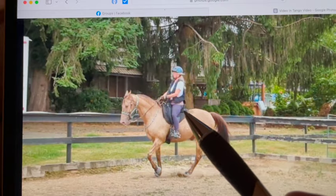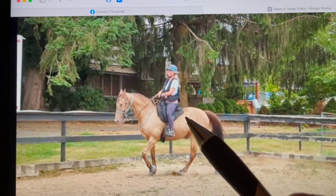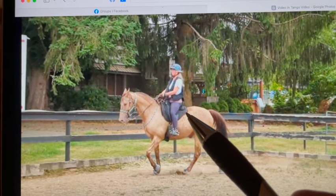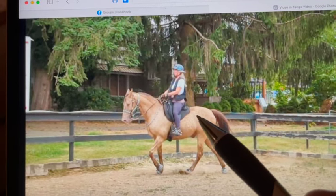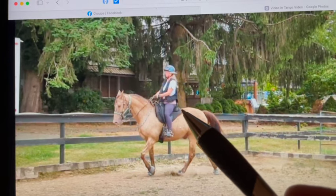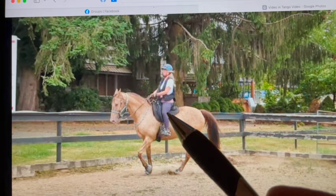Since he's so trotty, if you have saddlebags I would put them back here and put some water bottles in them. It'll add a little bit more weight and that might help us get him more lateral. In time we'll take that off once he's conditioned and holding his gait better, but those are just a couple of things we can do to try to help him gate more.